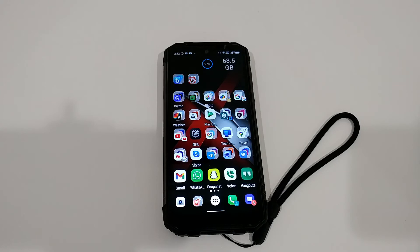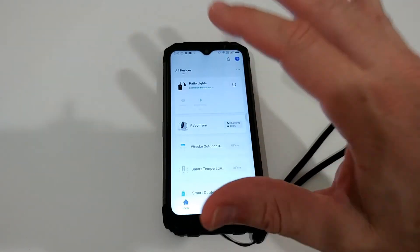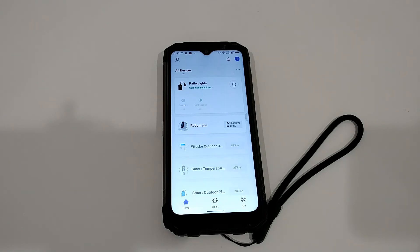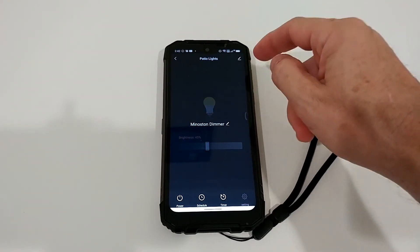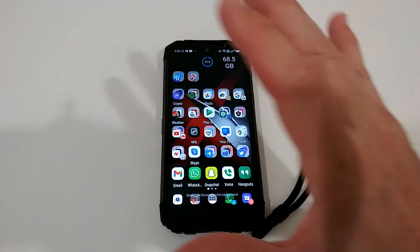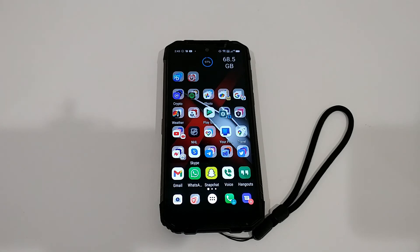I also wanted to show you quickly how it works with Google — I'm not going into detail because it's complex, but once set up it's very easy to use. The great thing is that if you're using the Smart Life app, no matter what devices you add, everything will automatically be available in Google Assistant once you've connected Smart Life to Google Assistant. I renamed the device to 'Patio Lights' — Google automatically recognizes this name from the app, so I can use it right away.